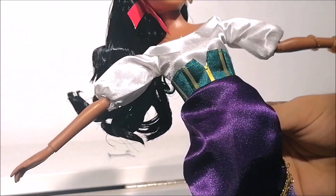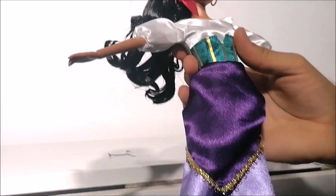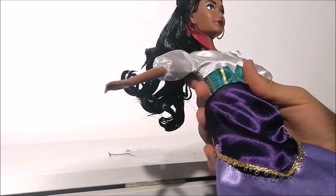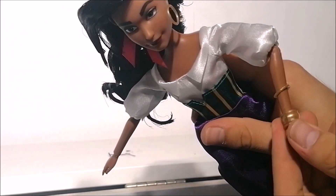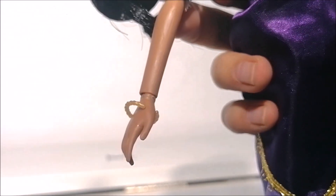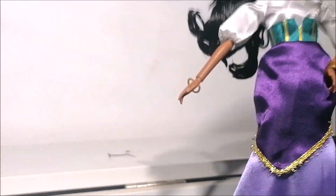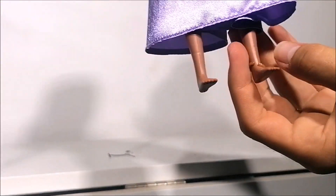What I also noticed is that this dress does not have the infamous glitter like the other dolls in this line do. Esmeralda is wearing several bracelets around her arm, with some of them being really loose — but that could just be my doll. She's also wearing some of those same bracelets around her ankle.